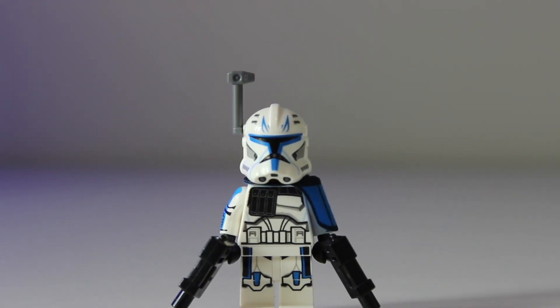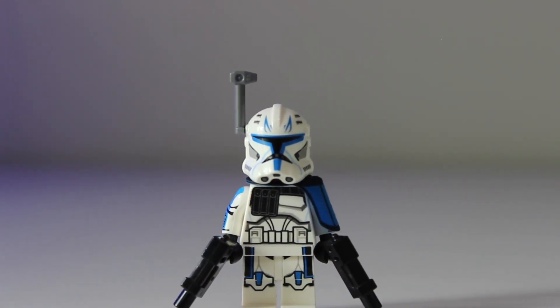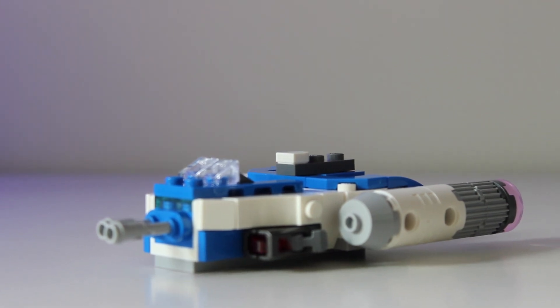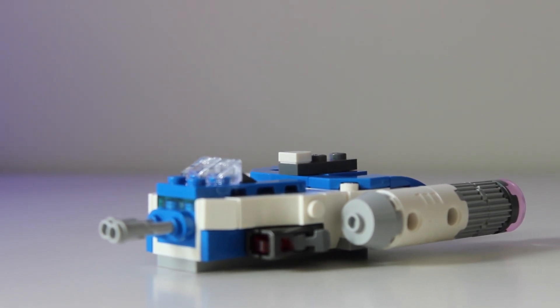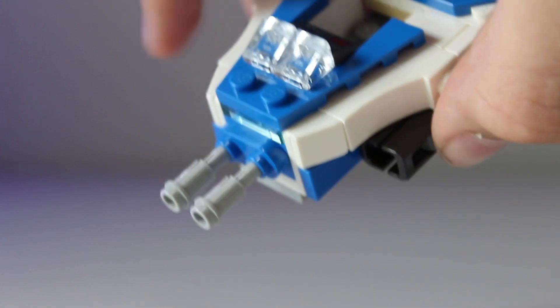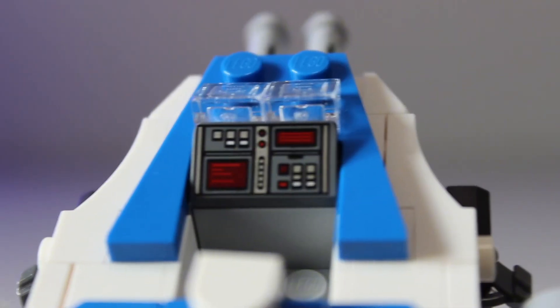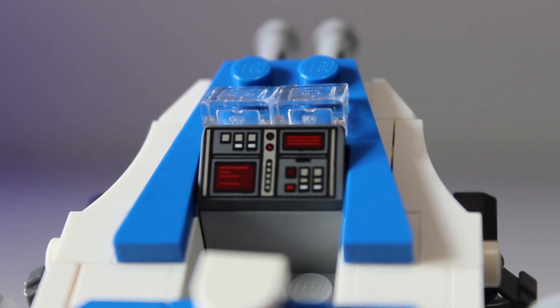As for the build of this set, it is pretty generic — kind of what you would expect for a microfighter. It has stud shooters on the sides, though this one really didn't work. It also has a pretty generic print that's in pretty much every LEGO Star Wars set at this point. So there is the set — the build is pretty generic.